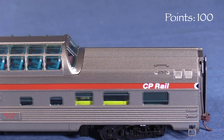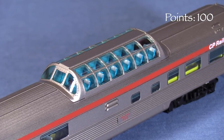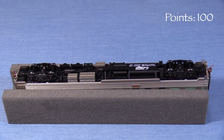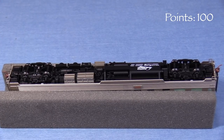Up top, the roof has finer corrugations. The dome is excellent, and like the rest of the car, includes a detailed interior. I love how the seats, headrests, and floor are different colors. Underneath, the car has enough detail and freestanding plumbing to satisfy most modelers. A lot of this can't be seen when the model is on the track, but the overall effect is really good.